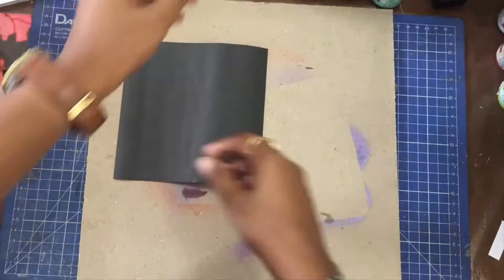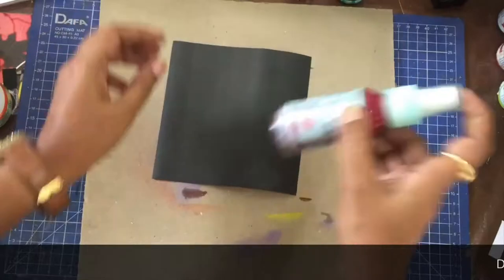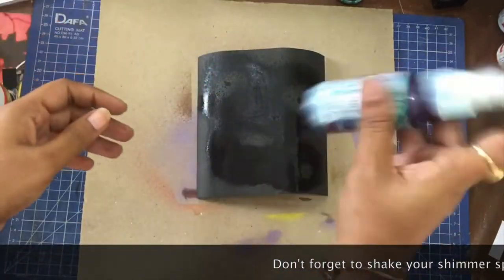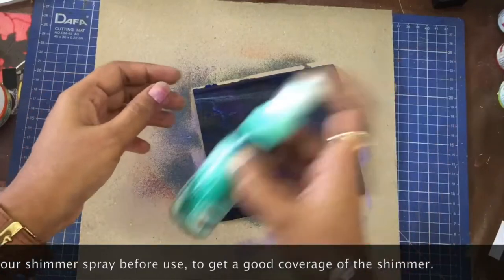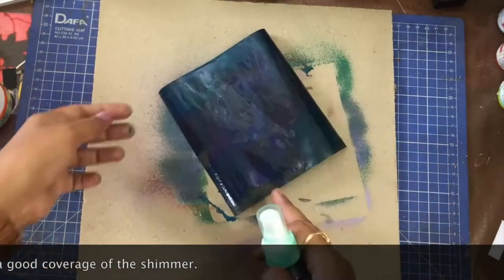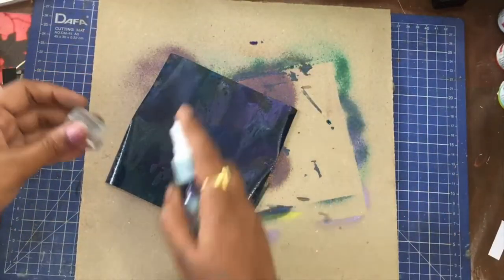For my first card, I used bluish tones of colour. The colours that I use are all listed in the description box below. I started with pink here, which is not so visible, and then I sprayed blue and green. It might not look like much right now, but remember these are shimmer sprays so the colours will be more visible when this dries. It will also leave a very subtle and pretty shimmer.